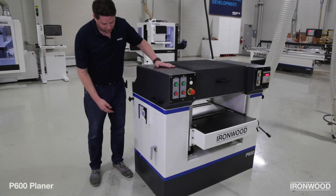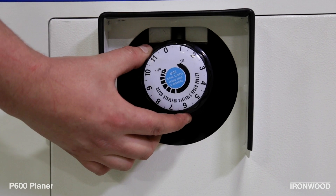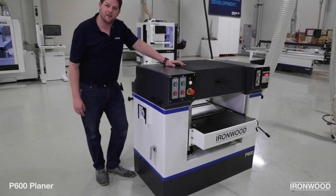Feed speed on the Ironwood is easily adjustable with the knob on the side of the machine. Turning this clockwise or counterclockwise will speed up or slow down the feed rate between 19 and 39 feet per minute.